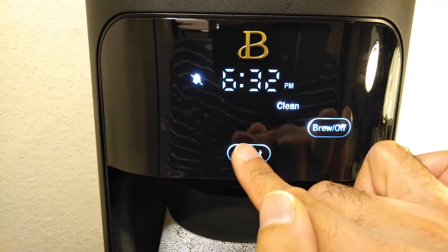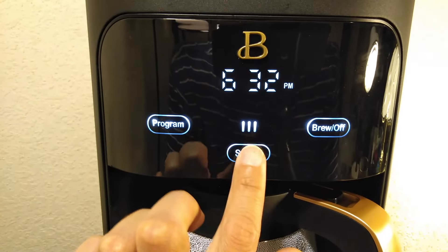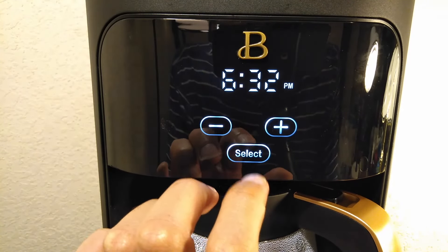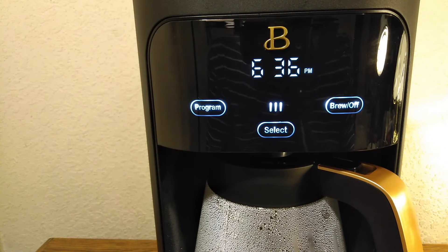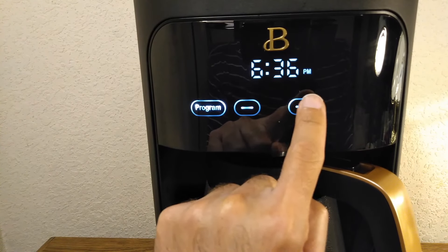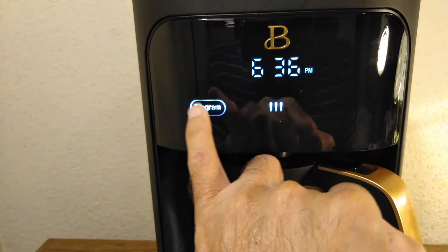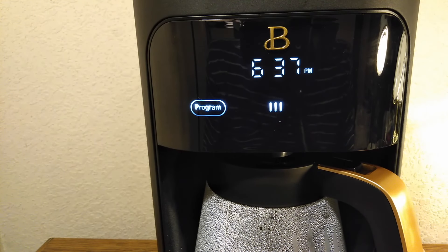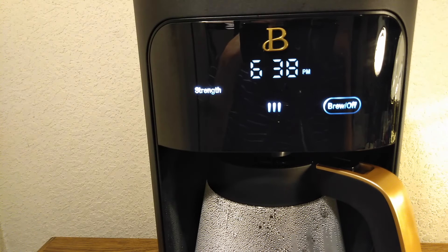Let's turn the bell back on. So those are the settings: you've got strength, one-to-four cup mode, clock set, clean cycle, keep warm, and bell on and off. Now let's set the program — let's set it to 6:38. Press and hold, so it's 6:38. This is telling us the program is set, and here's our strength — one, two, three, so that's bold.